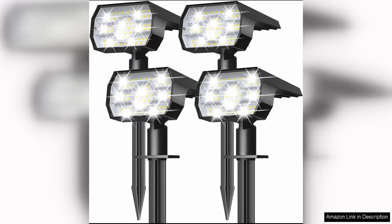The Nymphy Solar Lights Outdoor Waterproof IP68 are a fantastic addition to any outdoor space. With 56 LED lights and three lighting modes, these solar lights provide bright and customisable illumination for your garden, patio, pathway or driveway.